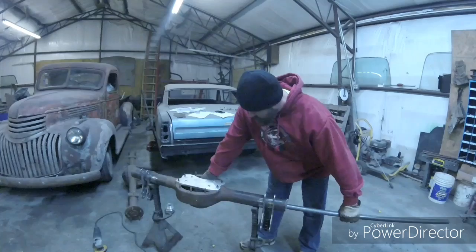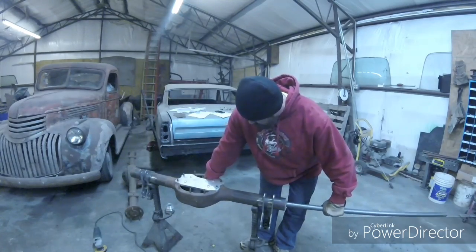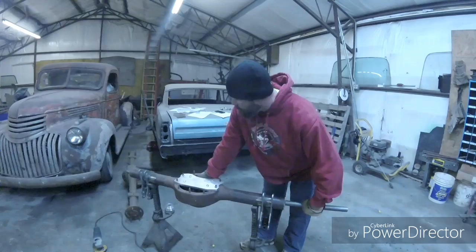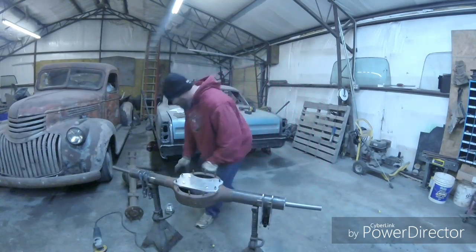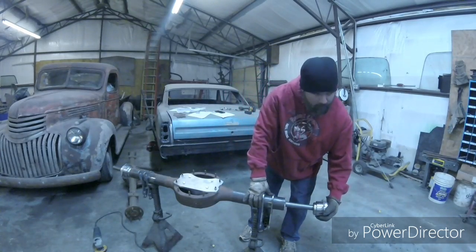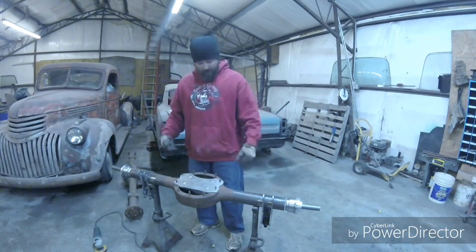I've got this long rod that shoves through here and keeps everything aligned while you weld it all in place. I'm going to slide the bearing housings on the sides right on the rod. Now everything's right in line so you know your axle's going to be straight with no binding.